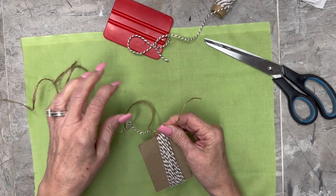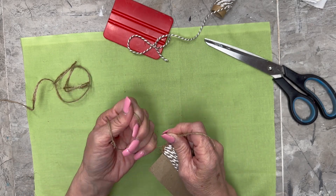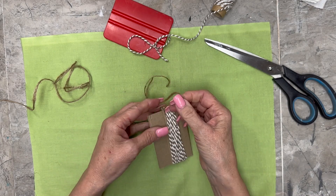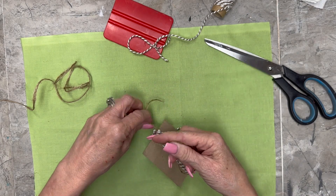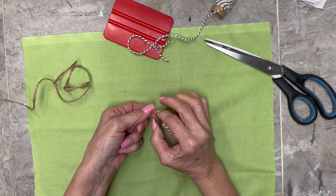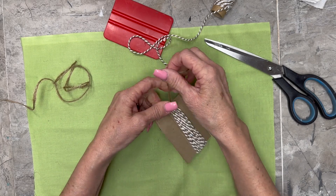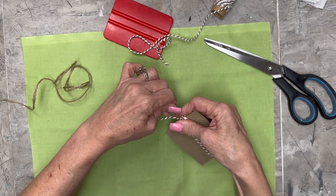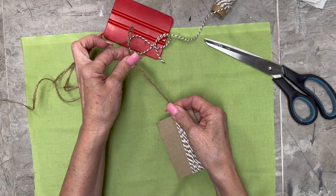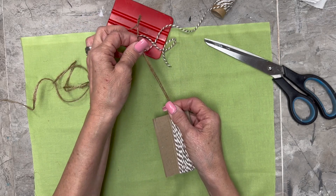I'm going to tie it really tight, gather it all up and tie it really tight. I'm keeping those two loose pieces pulled down because they're going to be part of the tassel. Normally I will put a little drop of super glue in there — not hot glue, because hot glue will get thick and clumpy. Then we'll just keep that on there because we may need to use it later.